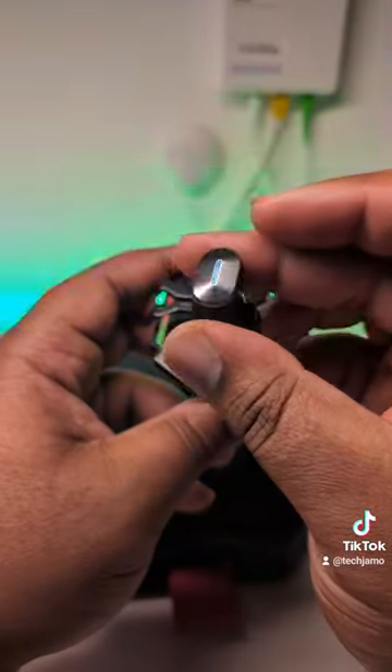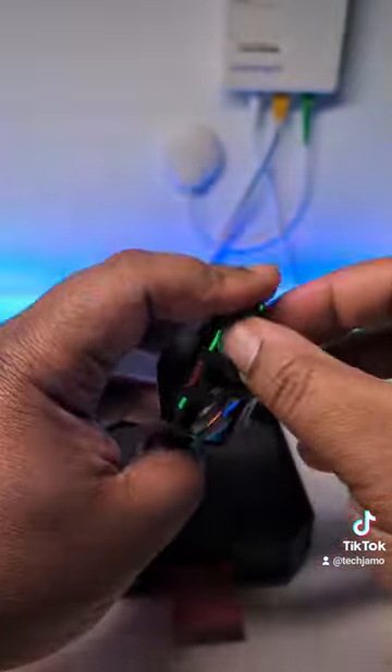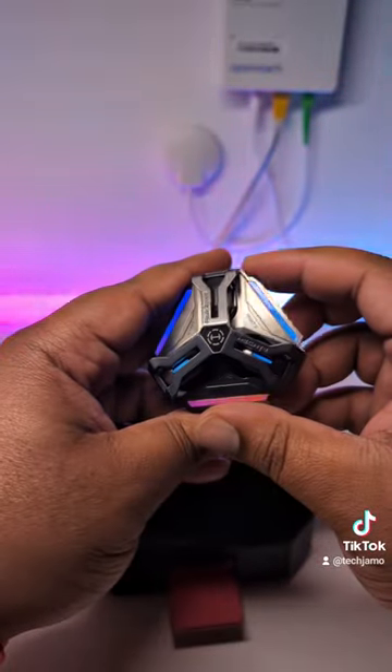Now the sound quality on these things is actually sick. And one of my favourite features is that you've got Bluetooth as well as 2.4GHz wireless. So that means you can connect it to your phone with Bluetooth, or you can do the Esports Warrior Zero Latency Wireless thing. Regardless of which way you connected, the latency was actually good.